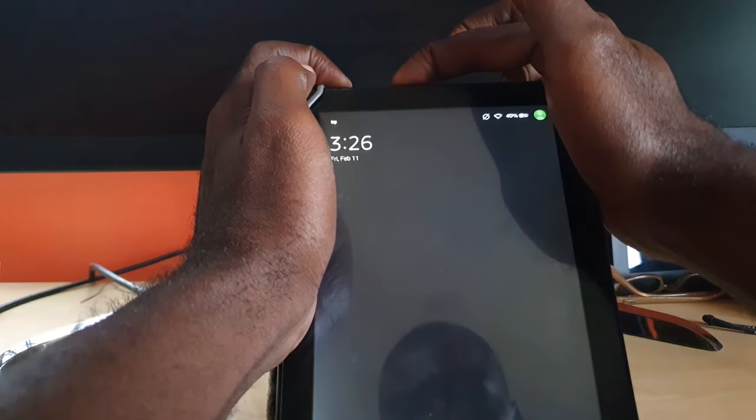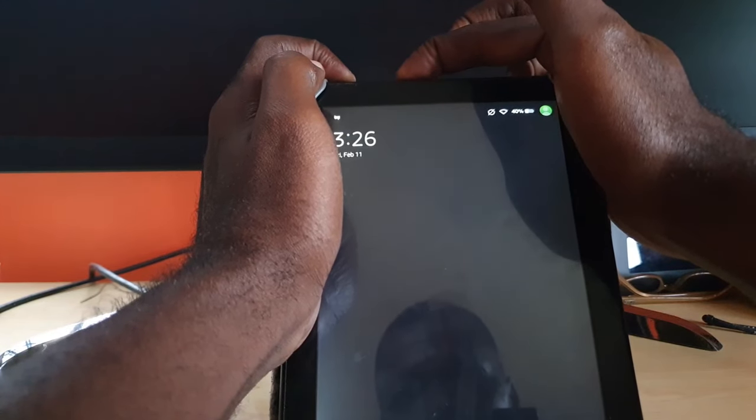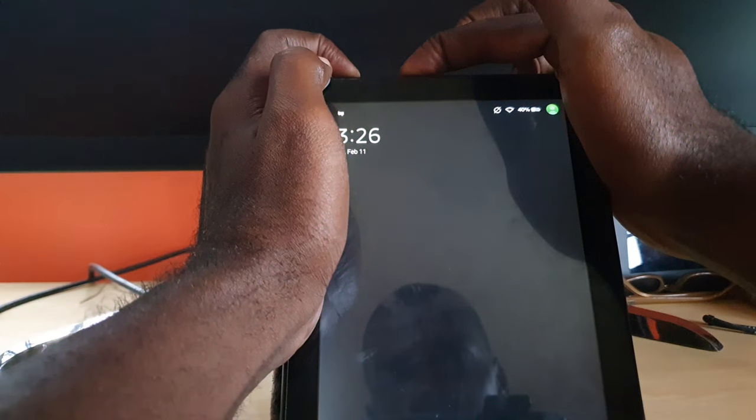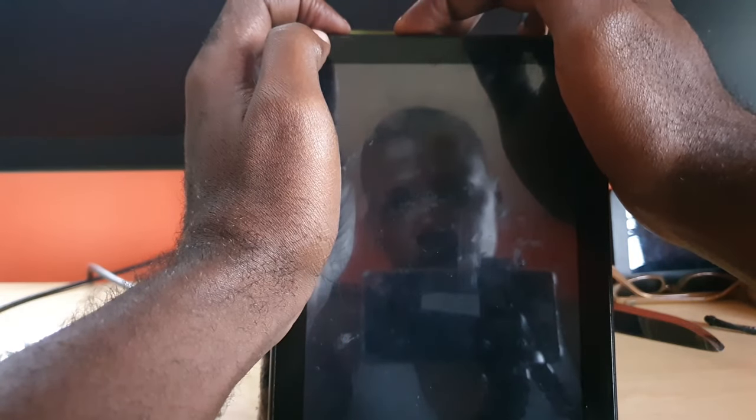Keep holding both buttons for a little while. Simply keep holding power and volume down and the screen should go dark. If the screen goes dark, keep holding.